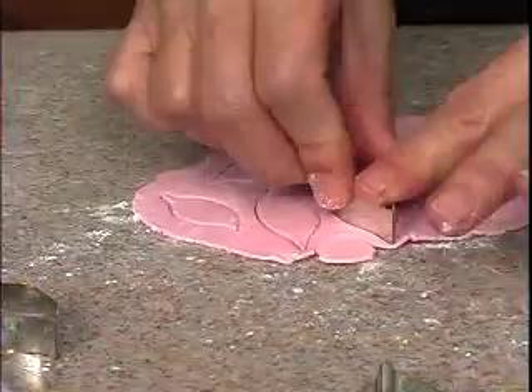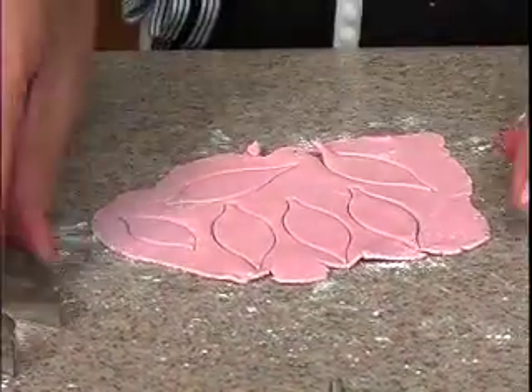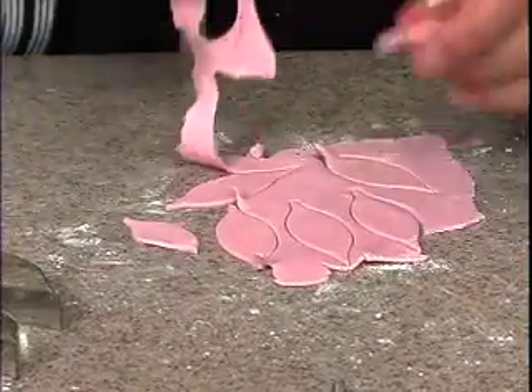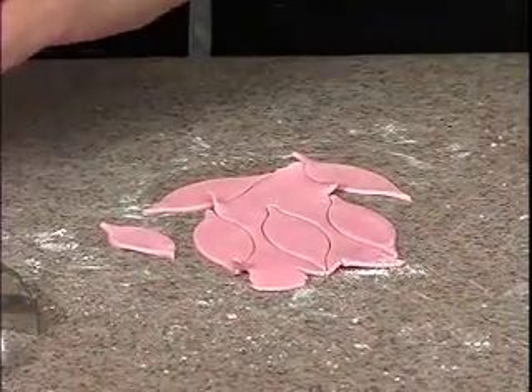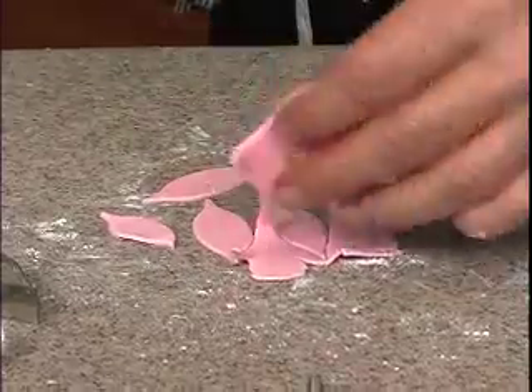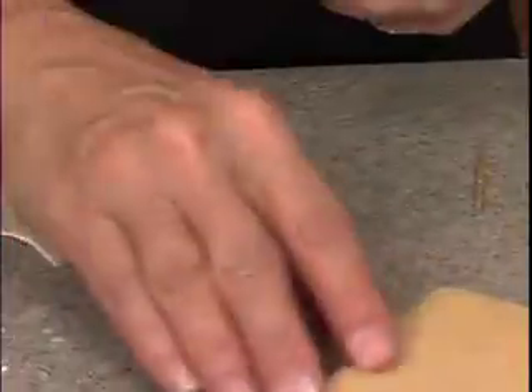So let's make the rest of our petals — one, two, three, four, five in the smaller size, and then the bigger size, done exactly the same way.